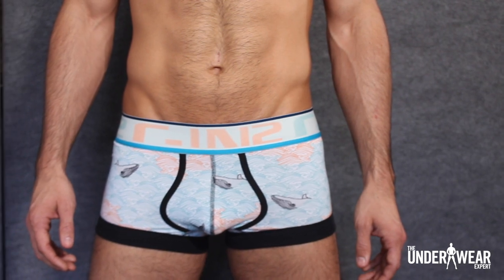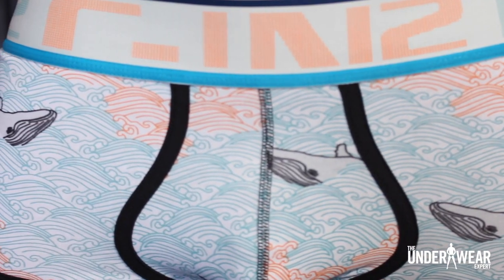The next exercise I'm going to show you is the one arm reverse alternating press. For this exercise I'm wearing the CN2 screenshot trunk in a cool new print. This pair will add a bit of fun to your workout, and the spandex cotton blend provides the necessary give for those big athletic movements.